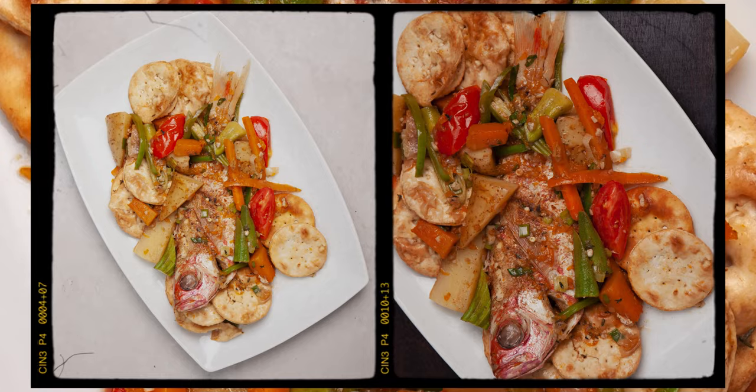Hello and welcome to episode 4 of Cheffin's Experience, A Taste of Jamaica. In this episode, we will be making that midday meal that everyone looks forward to — steamed fish and water crackers.